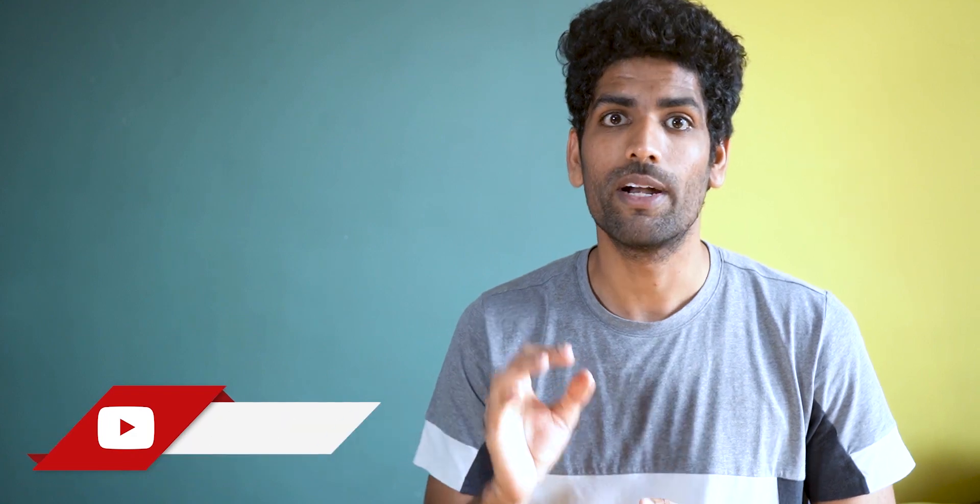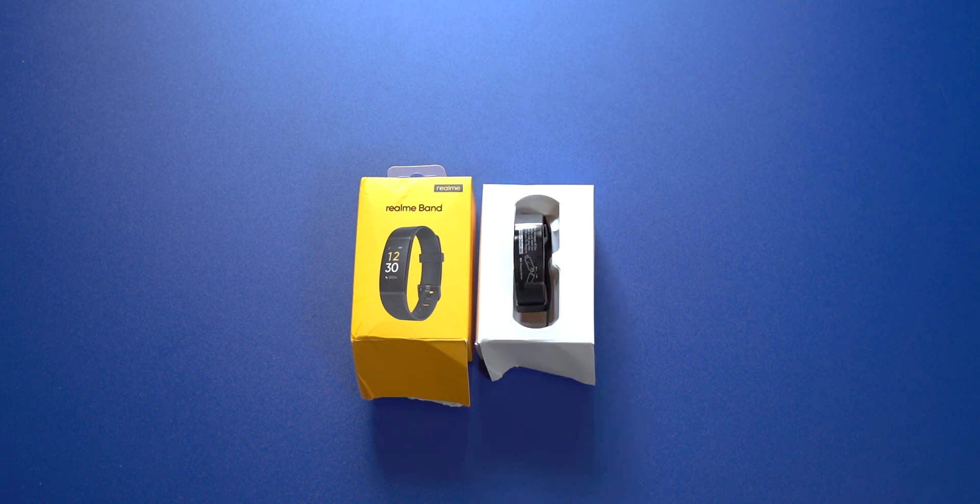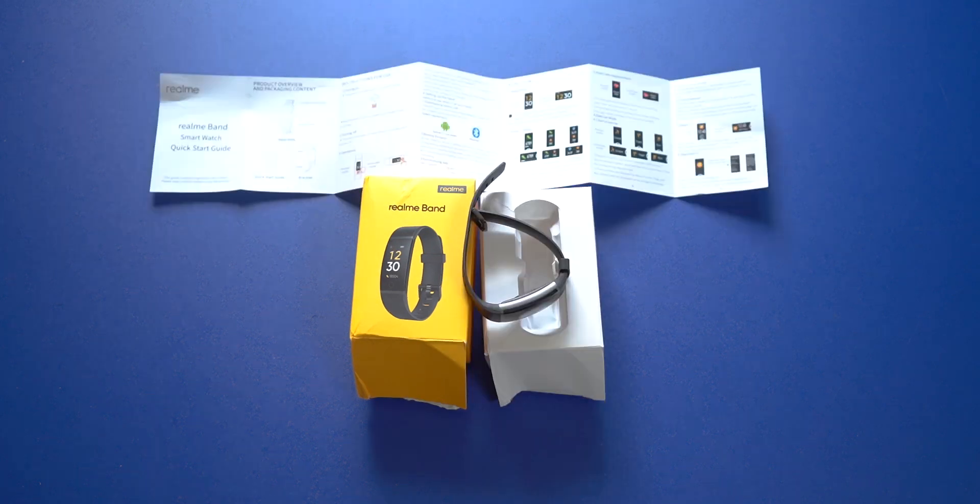Today we'll have a look at five solid reasons why you should consider buying the Realme Band. Let's get the customary unboxing done. There's not much in there actually — just the Realme Band and the user manual.